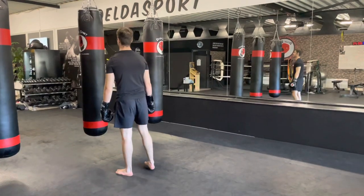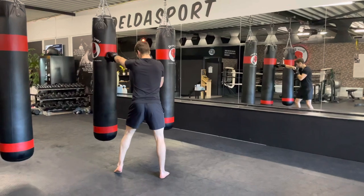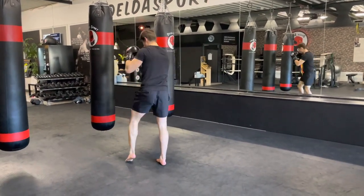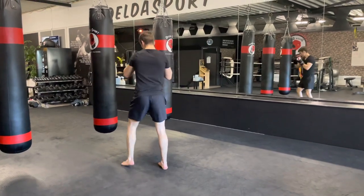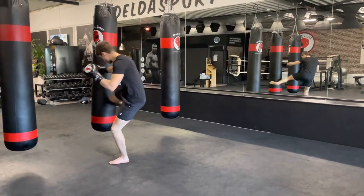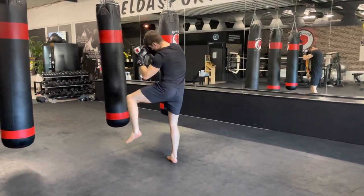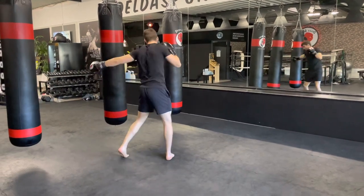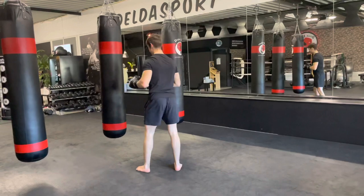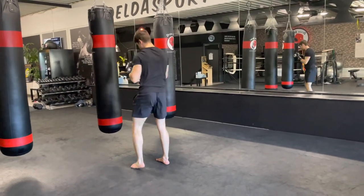Next combination: left jab to the head, then check a low kick — pull your left foot up and turn it to the outside. When you put it down, deliver a right straight, a left hook, and a right low kick. Again: left jab, check the low kick, right straight, left hook, right low kick. Keep your hands up when checking. Do not drop your hands.